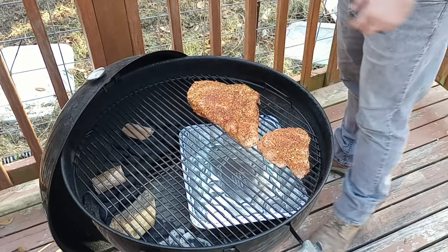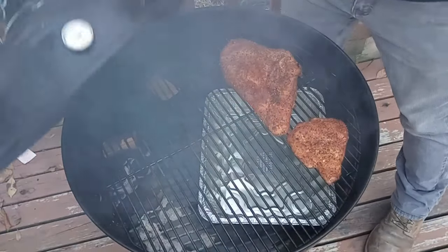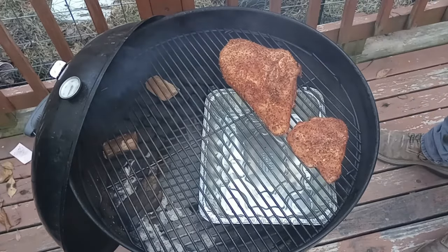You should be doing this no matter what you're cooking on — the pellet, offset, kettle, green egg, whatever it is. We're looking to cook this at 250 degrees, and it should take about four hours for three pounds.